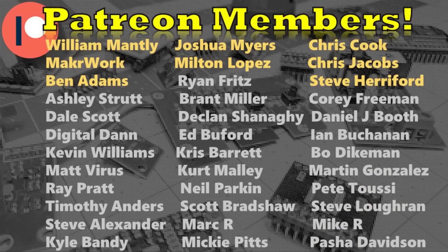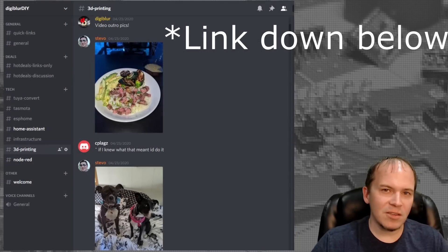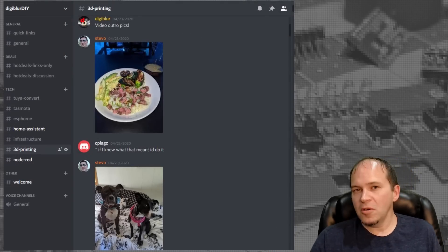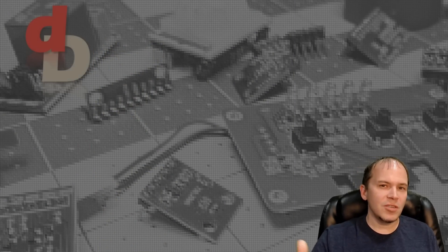I appreciate you watching. Thanks to all the Patreon subscribers out there — it brings new content and new projects to the channel each week. If you haven't already, be sure and check us out on Discord. Come hang out, have some fun, learn some things. That's all for this one — y'all take care.